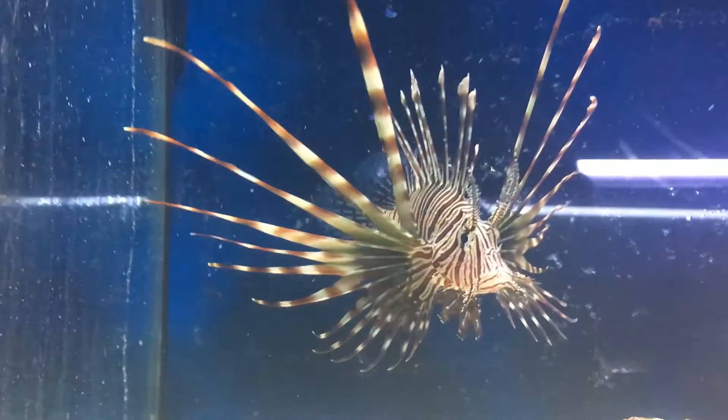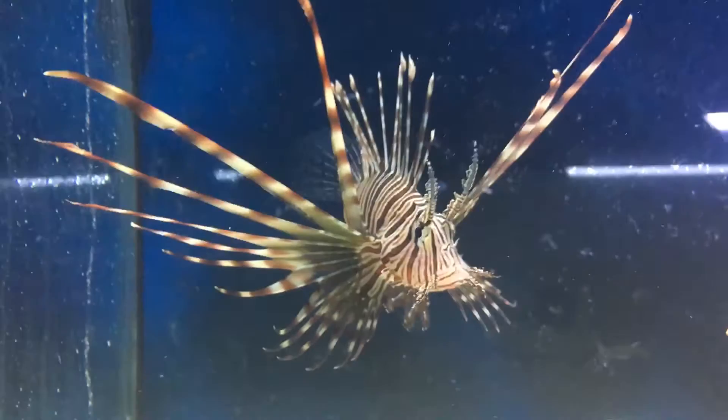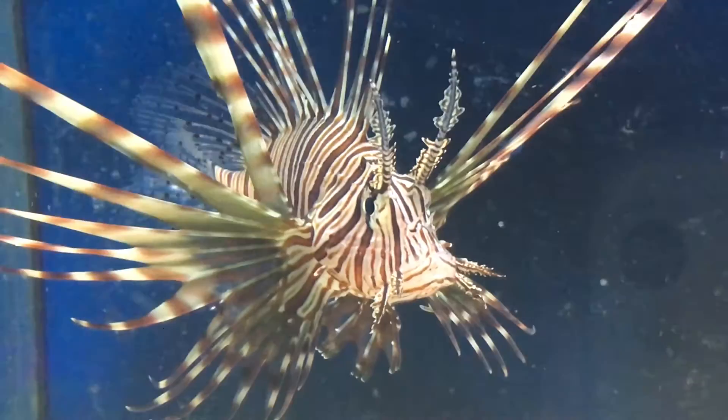Max size: he can get over a foot. These guys can get big if they get old. Most of the time whenever you buy them, he's going to be about 4 inches long. Colors you're going to see on them: blacks, whites, reds, and browns.